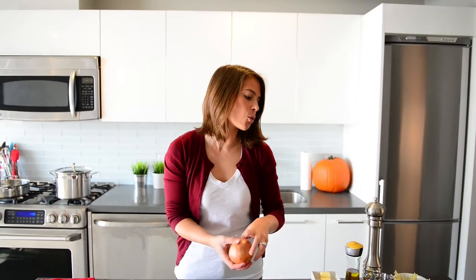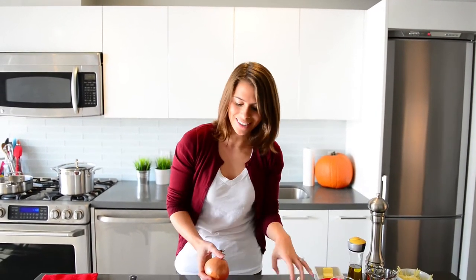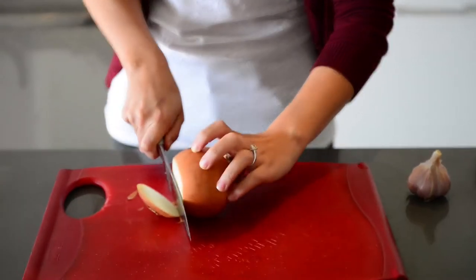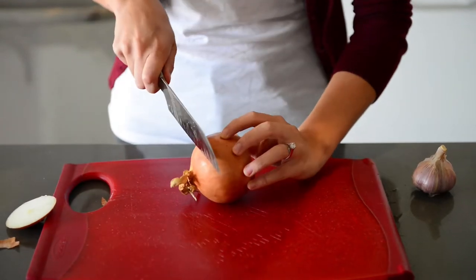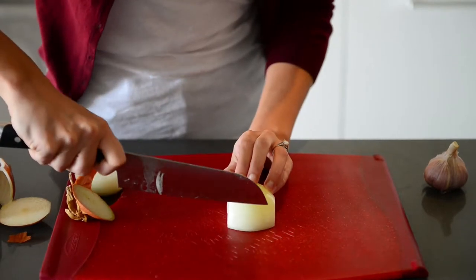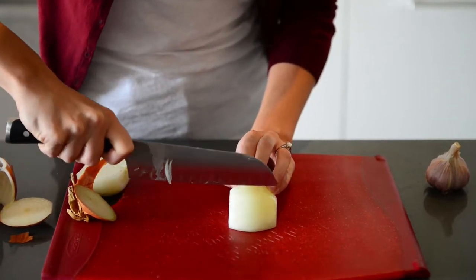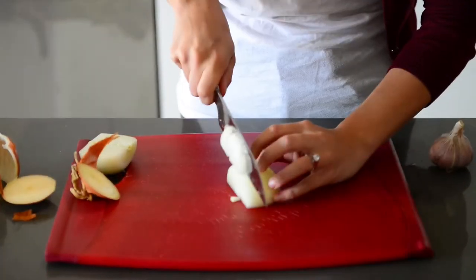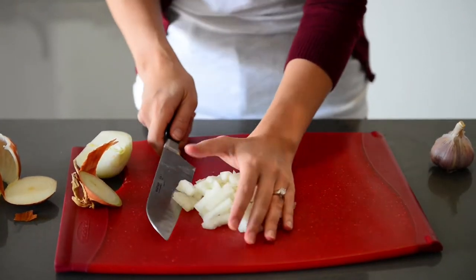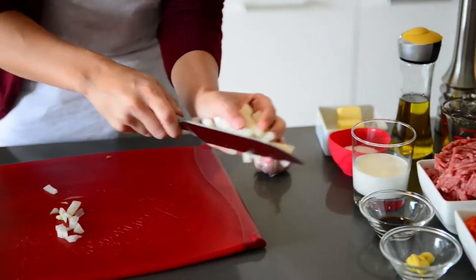While our potatoes start cooking, we're going to move on to our shepherd's pie meat mixture. Most of our ingredients are ready, so all we need to do is slice up our onion and our garlic. We've got our one small Spanish onion and we'll be using half of it, cutting it into a nice fine dice and then cutting crosswise through the onion to get a beautiful quarter-inch dice. We'll add this to our mixture of carrots and onions.